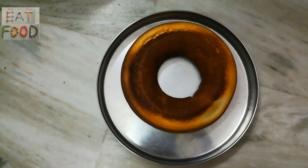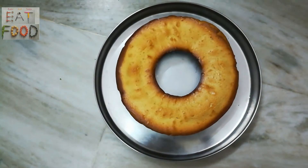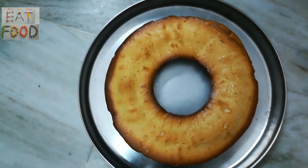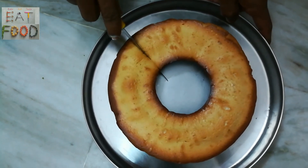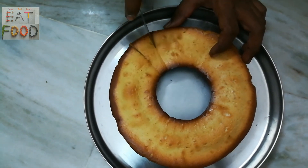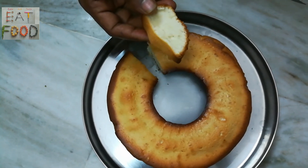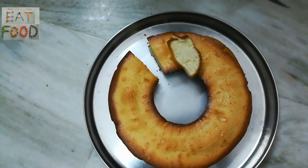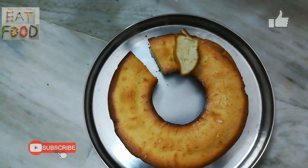Cut it and serve it. It will be very tasty and easy. In a short time, a nice sponge cake will be prepared. So this is the recipe — thank you very much, bye bye!